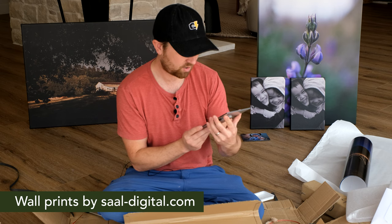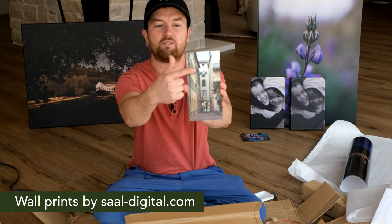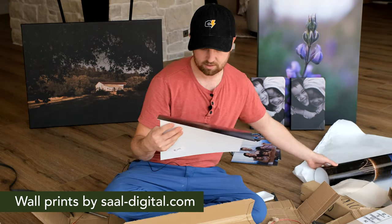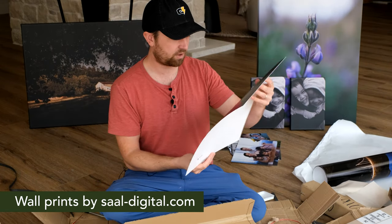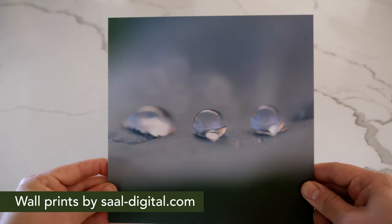So this one I cropped really skinny — it's of a building where my great-grandfather lived, third floor up. This is what they called a museum-quality print. It's just a little tiny piece of it, but it looks incredible.